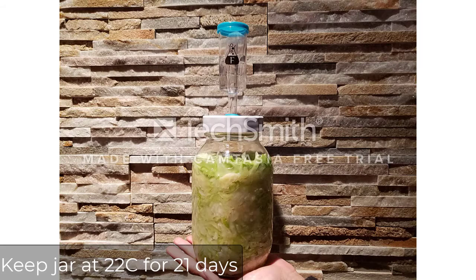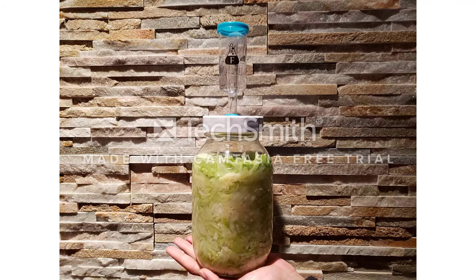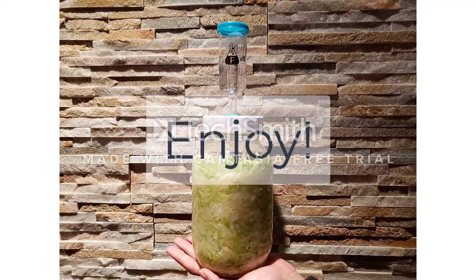All you want to do now is keep the jar at 22 degrees for 21 days. And here you have it — a fermented vegetable product which contains lots of good nutrients!